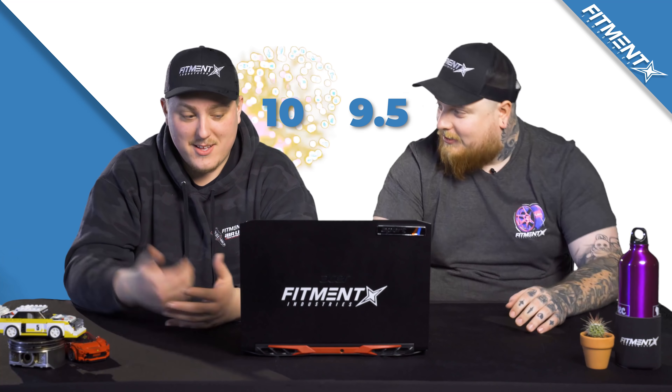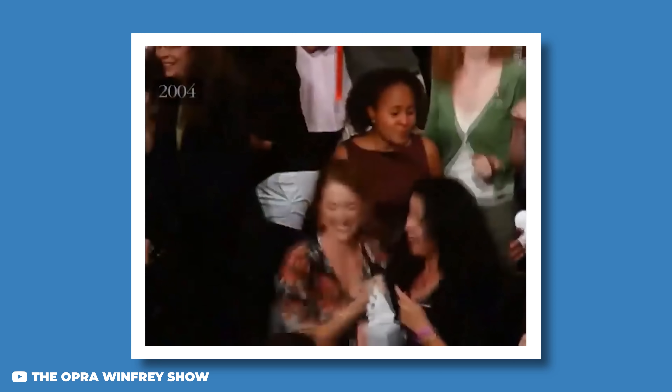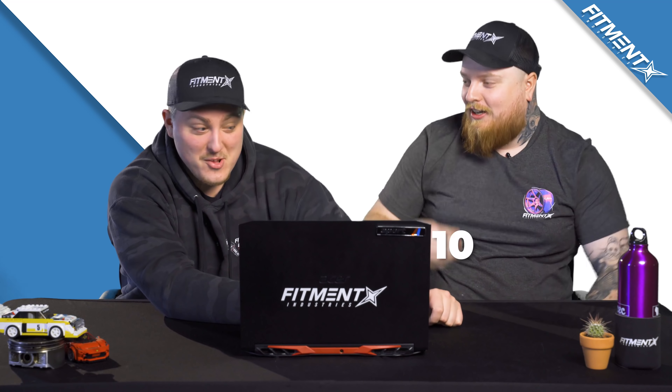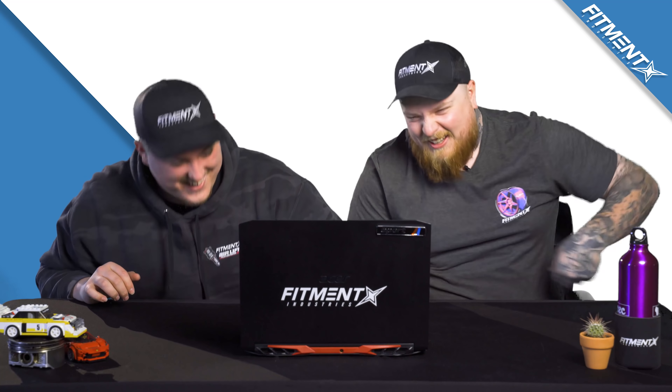Nine and a half! Joe's going like Oprah — you get a 10, you get a 10! He pulls out 10s from under your chair.